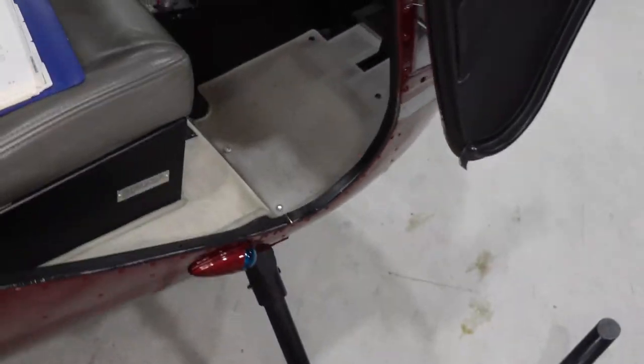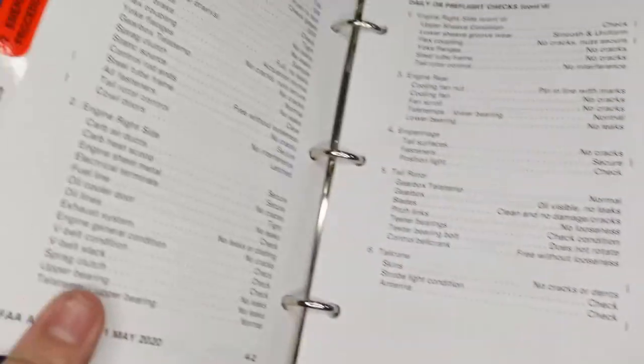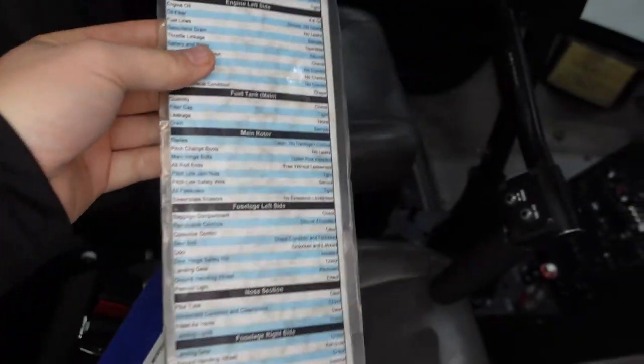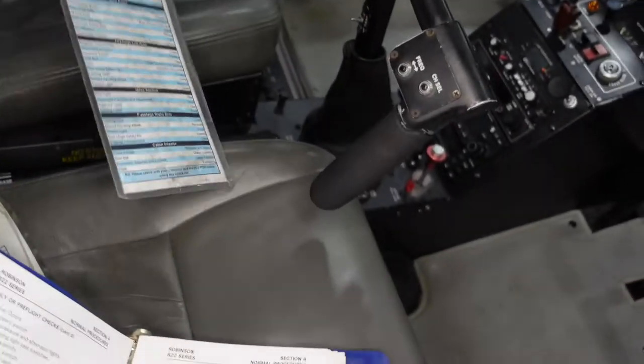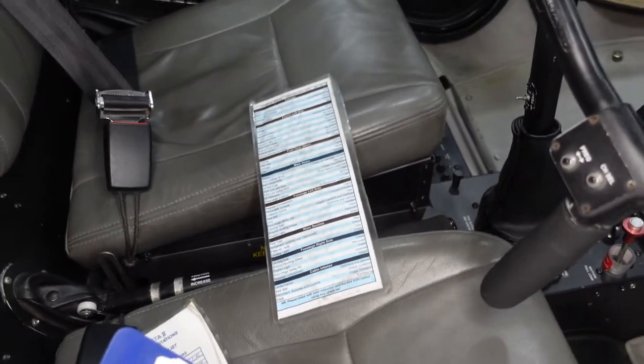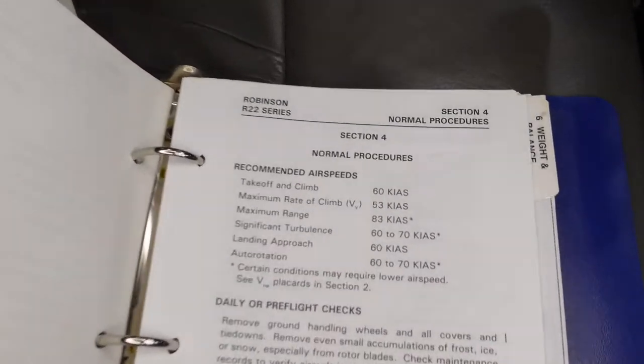The first thing I'll say is there's usually two types of checklists. There's the Robinson POH checklist — in chapter four they've got a standard checklist. Your company may have made their own checklist. You can use either style or create your own. I recommend using a checklist so that you don't forget anything. We're going to use the Robinson POH, section four, normal procedures, daily or pre-flight checks.